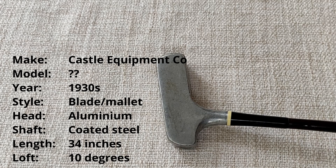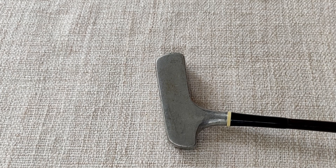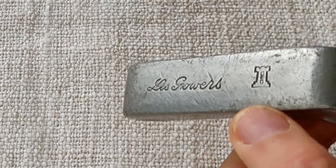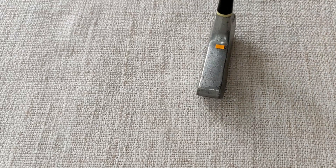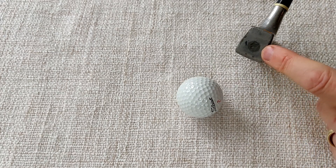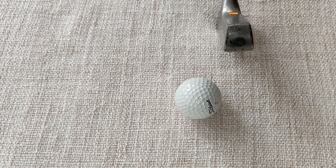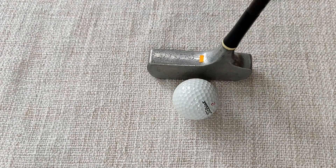Next one is an aluminium-headed putter — the only aluminium-headed putter I've got, although these were in production for a long time starting in the early 1900s. The Standard Mills company produced a lot of aluminium putters and even aluminium fairway woods. On the bottom it's got the Castle Equipment Company marked there, based in London, and Les Gowers' signature who was a pro. The head is chunky with a short blade length, and it's weighted with some lead added in the toe and heel. It's also got quite a bit of loft — about nine degrees, which is quite a lot for the time. Another coated shaft — it'll be interesting to see how it goes.